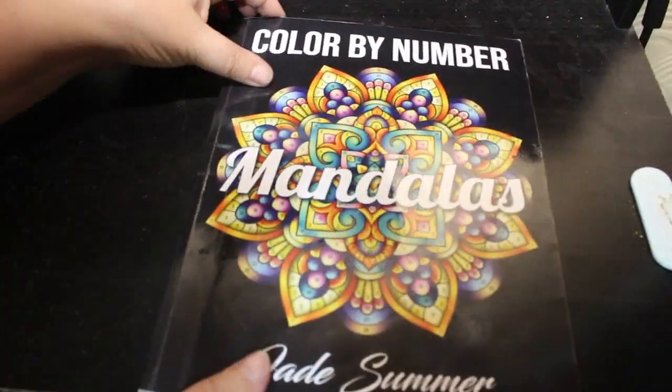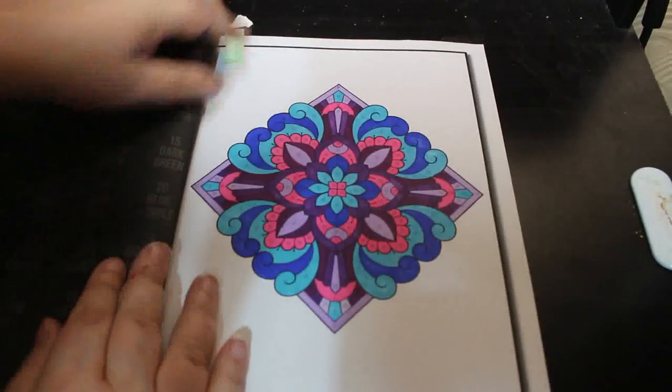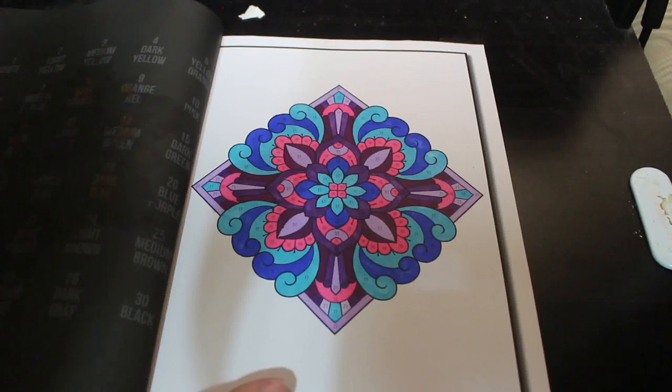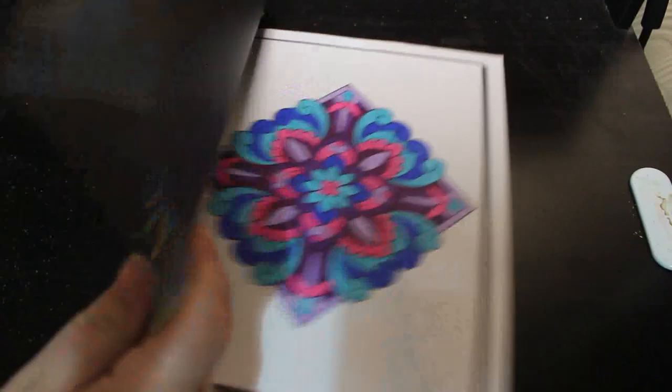Colour by Number Mandalas by Jade Summer — I like that one, blue and pinky purples, very pretty. Didn't take long — these ones really do not take long.